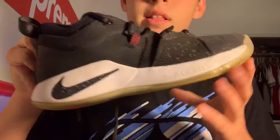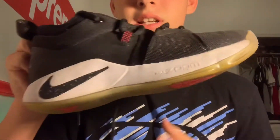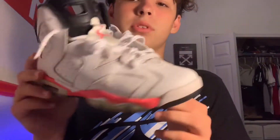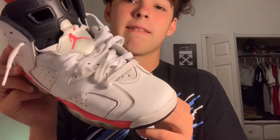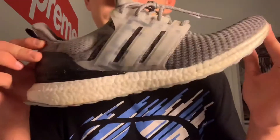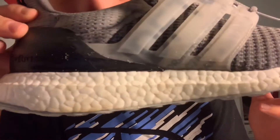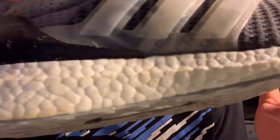Just a couple swipes is all you need. It works on boost, on like the foam type material on the bottom of your shoes, and it works on just straight up canvas-type material as well. So it works on all three different materials I just showed you guys. Look how clean that got — it got into it. Look how dirty the eraser is — all the dirt it picks up.